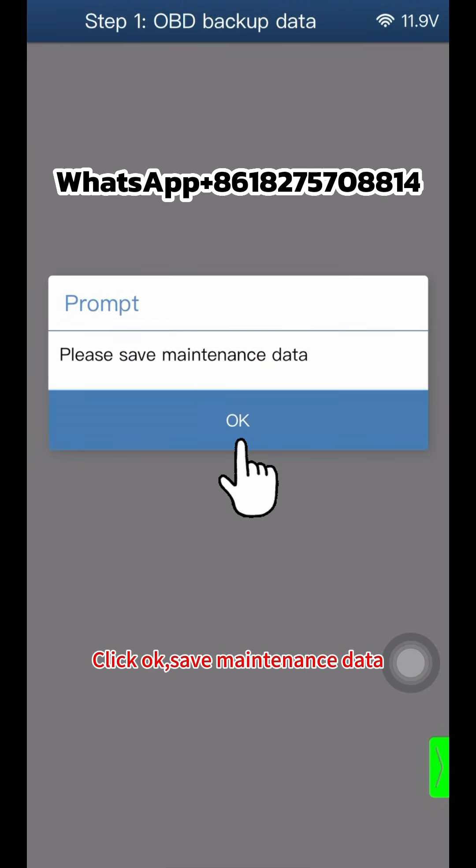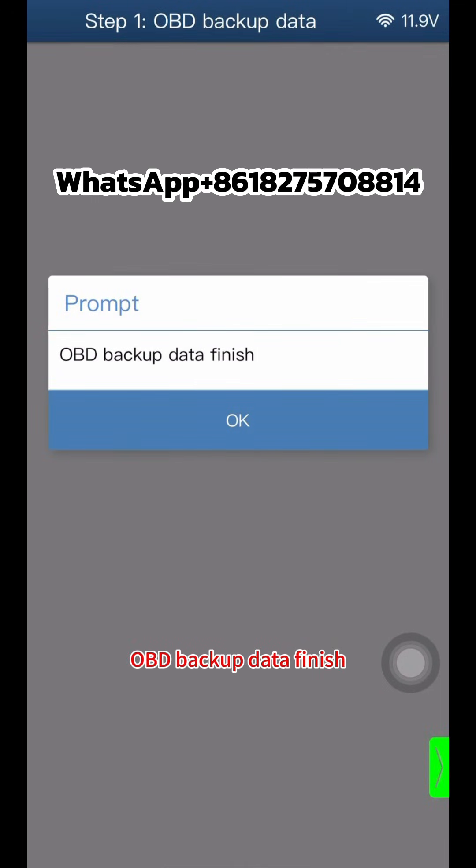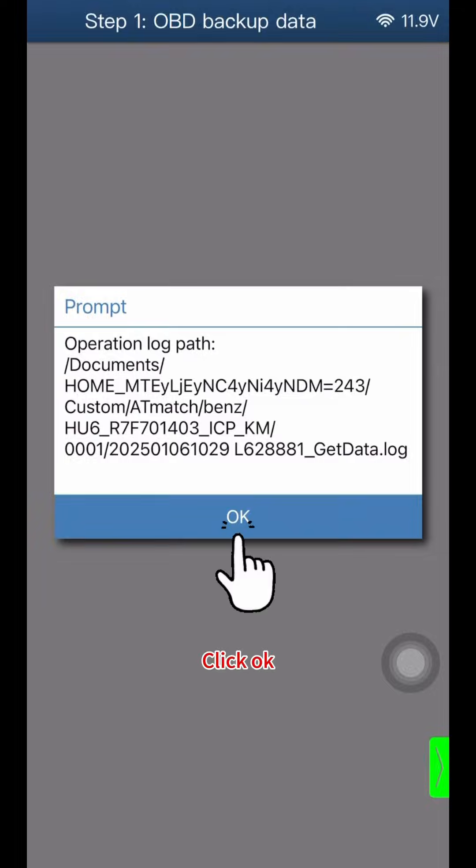Click OK to save the maintenance data. Click OK again. OBD backup data is now finished. Click OK twice to complete this step.